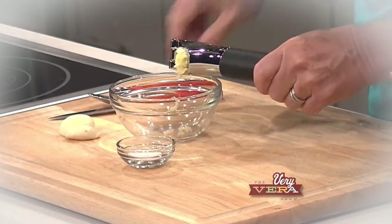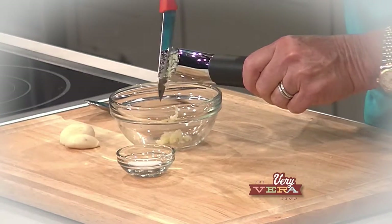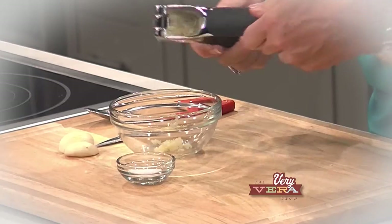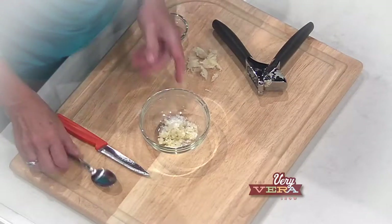What I've done prior to the show was get my garlic minced using a really good garlic press. That's one of the things that's really nice to have in your drawer. I pressed the garlic and then took kosher salt and mixed it in to get a really good paste.